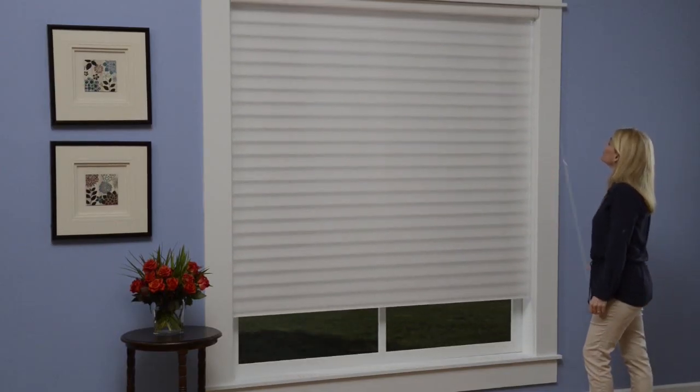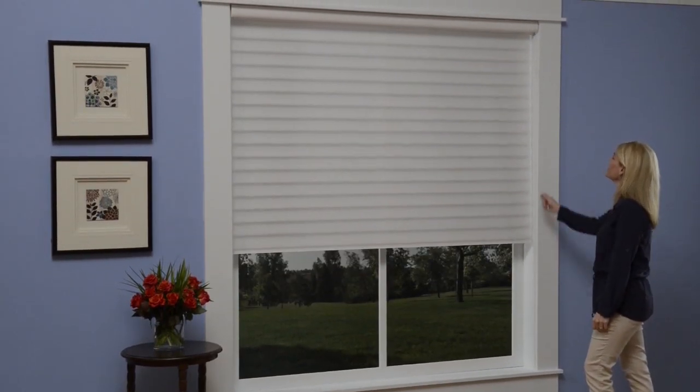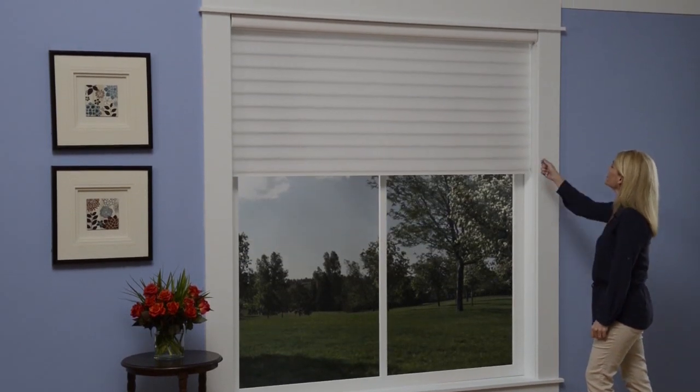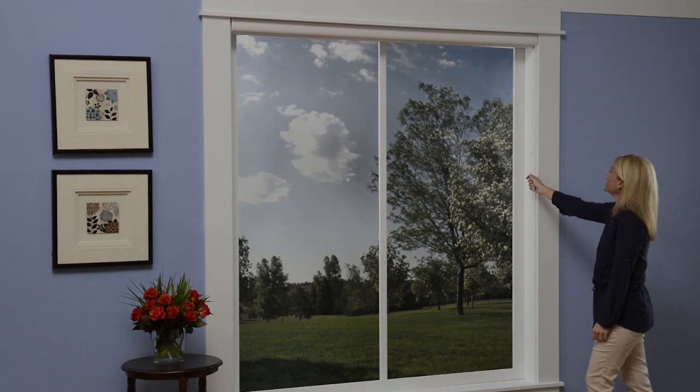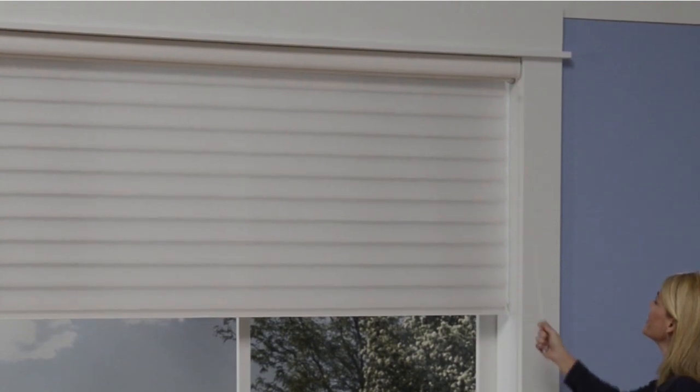With nearly 50% decrease in pull force, lifting the shade is now easier than ever. As you pull the cord straight down, use long strokes. Allow the cord to retract completely into the headrail on each downward stroke. Use multiple strokes until the shading reaches the desired position.